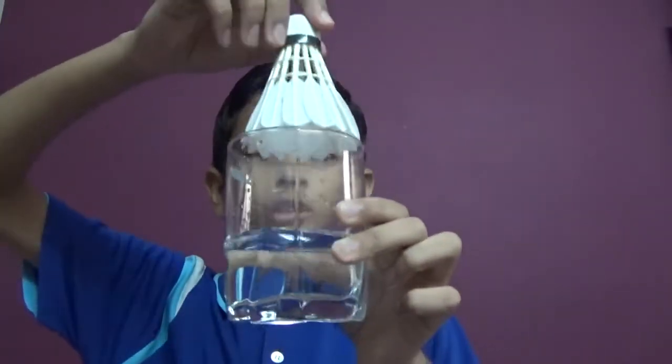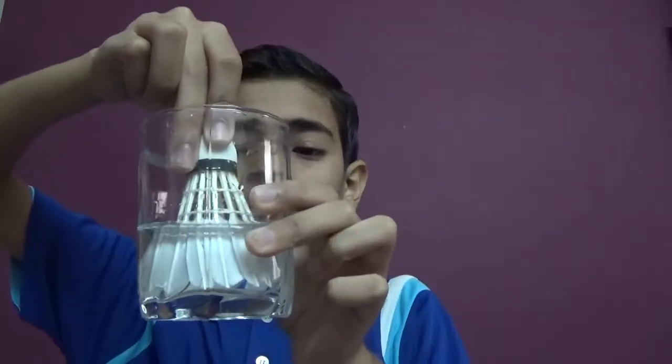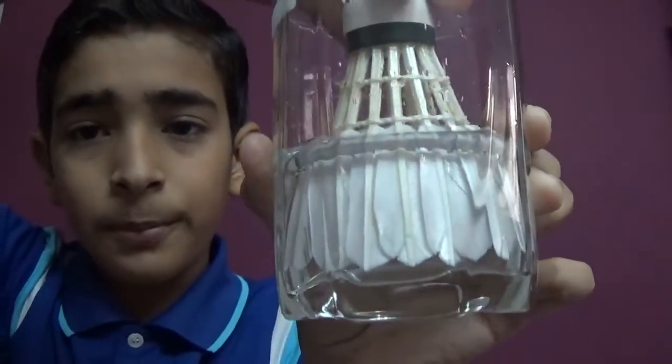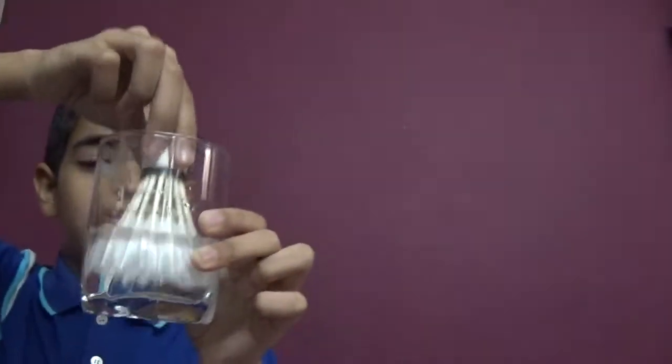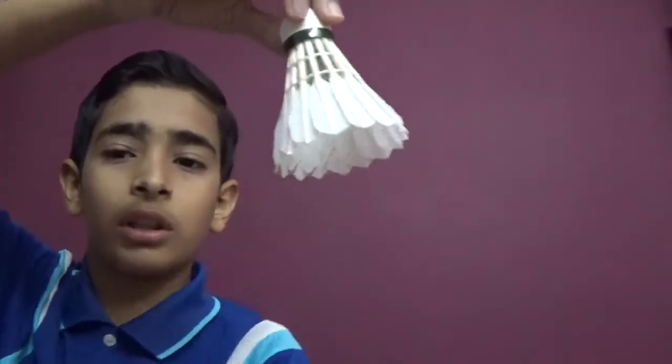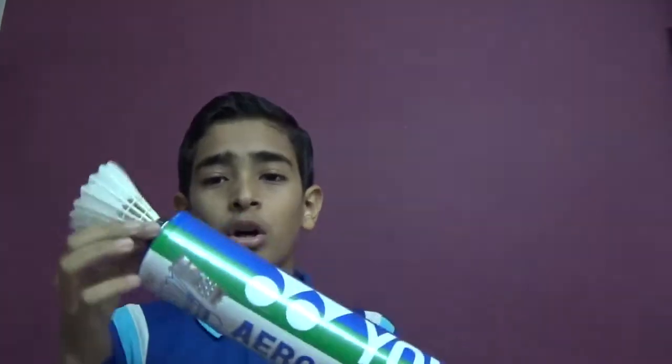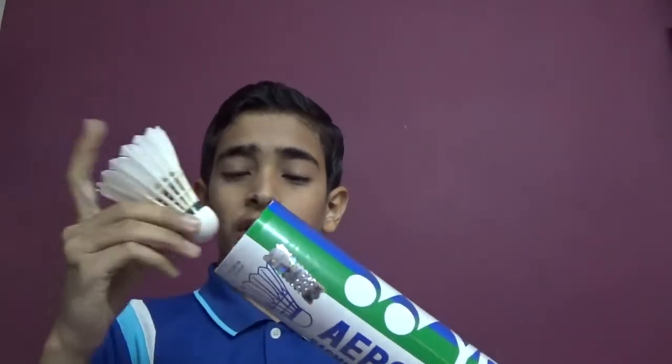Take a shuttle and dip it in the water till the feather, like this. Then take it out, put the glass aside, and shake it to remove the extra water. Do it with all the shuttles, then put them in the box and refrigerate overnight.